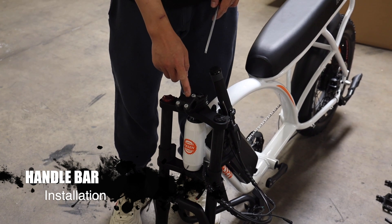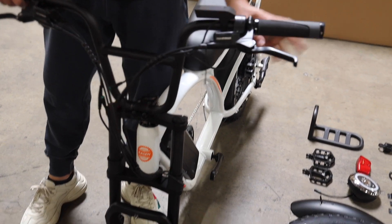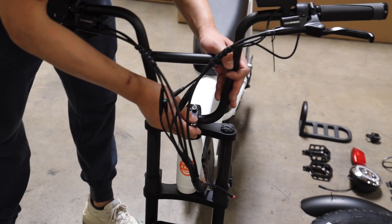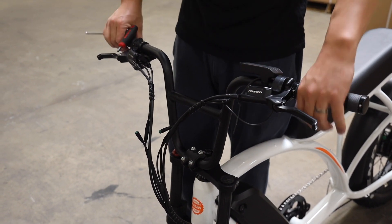Step 1: Handlebar installation. The handlebar will be held in the middle of the stem. So first let's open the stem by loosening all four screws. Put the handlebar in the stem and put back those screws and tighten them up.